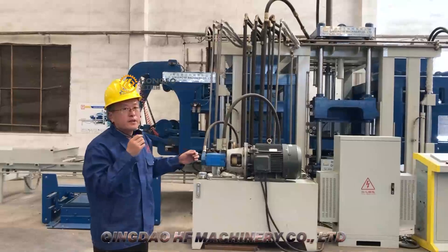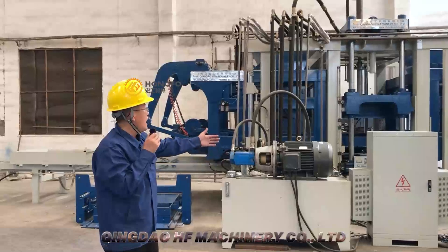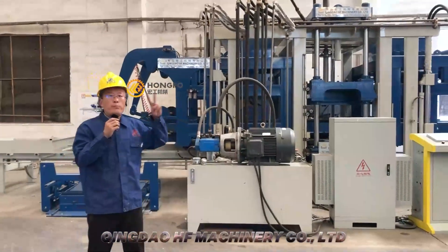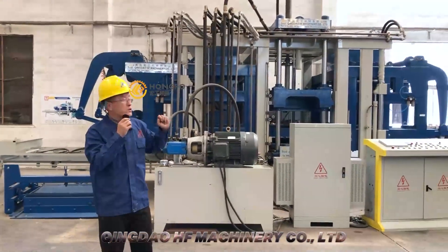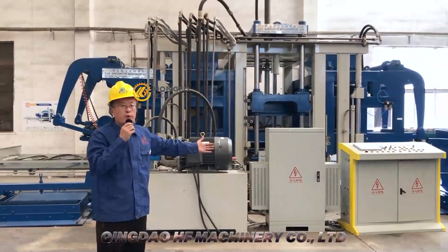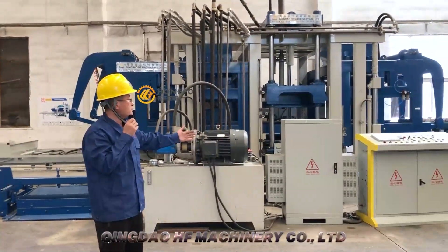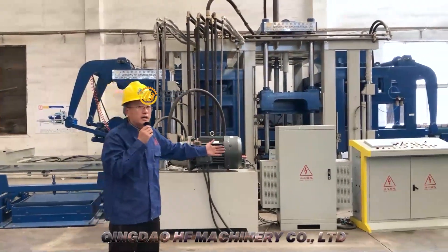All the parts we use are good quality parts. For the hydraulic parts, we use two control boxes: one strong electric box and one weak electric box. Let me introduce them now.